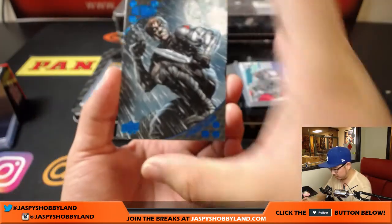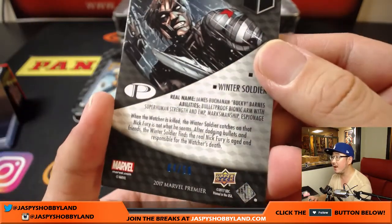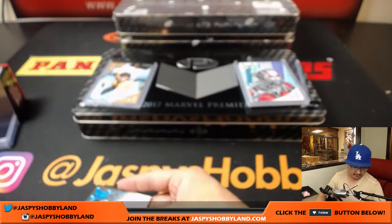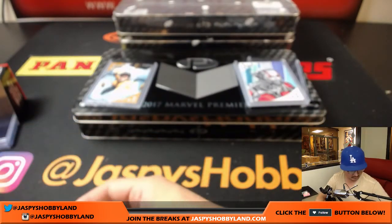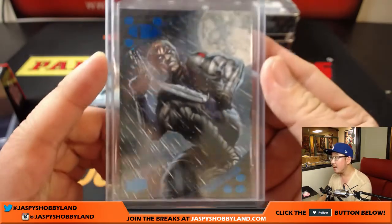And the last one right here is Winter Soldier, and that is four out of 50 on that one.